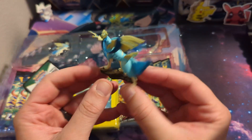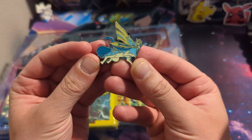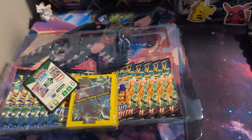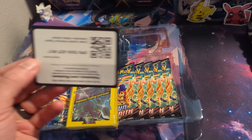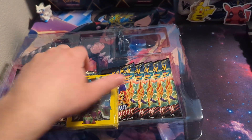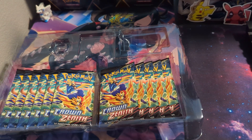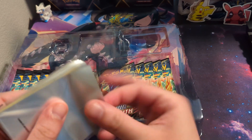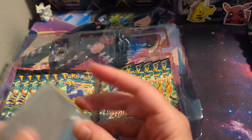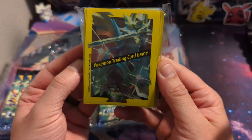Let me go ahead and put this box open. Let's see what is included. So this thing is a whopping $60, so be cautious when looking into this. But you do get some pretty cool stuff. Let me get a sleeve for this card. You do get a little shiny Zaycion V Full Art — and there's a code card too.